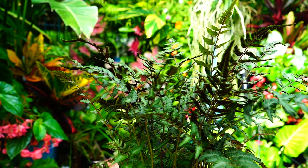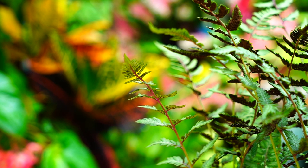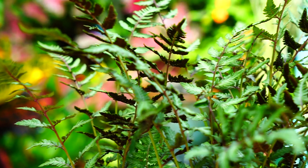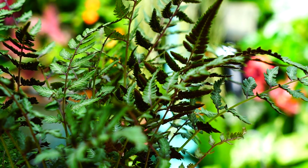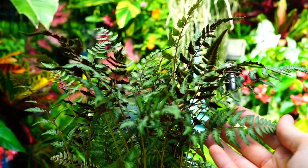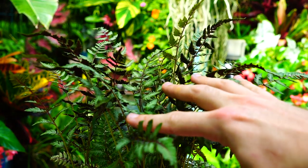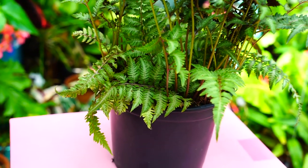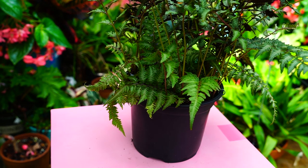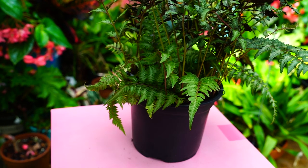This isn't the most beautiful Japanese painted fern I've ever seen — it's actually very far from it. It was the only affordable one I could find; the larger ones were three times the cost but the fronds didn't look any more colorful. If you searched this video, you've probably seen their potential and know how beautiful these ferns can get — they're an extremely popular fern.